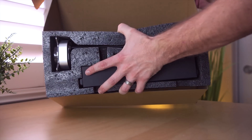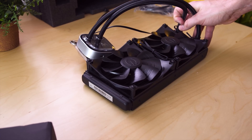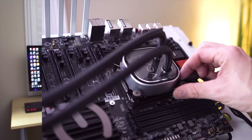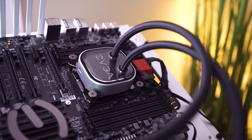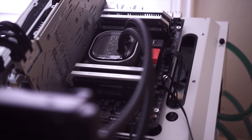I immediately unboxed the 280 and stuck it on my X99 system with the 5930K that's currently overclocked to 4.3 gigahertz, and then kind of put the 120 aside. UPS was not very kind to this one, so I've not actually opened it up yet - it could be a leaky mess in there. The 280 is the one I actually benchmarked. I didn't feel it was fair putting a 120 on an overclocked 5930K with six cores and 12 threads with hyperthreading, but this is a perfect cooler for something like an i3 or i5 with a mild to moderate overclock.